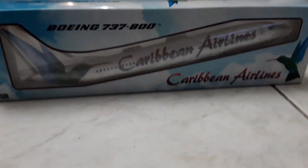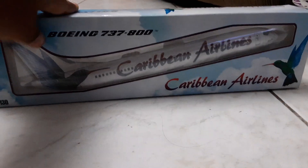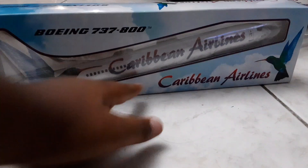Hey guys, today we are going to go on an unboxing with the Boeing 737-800 Caribbean.